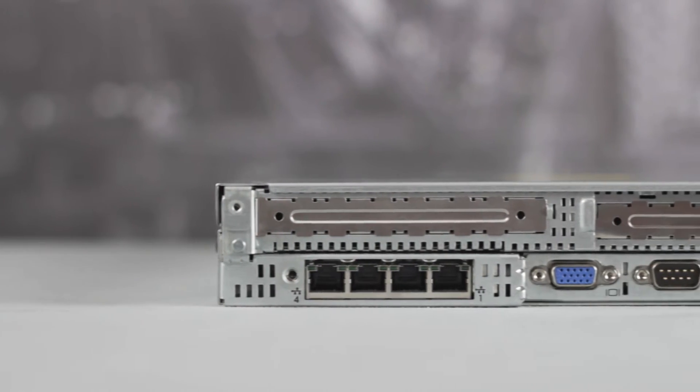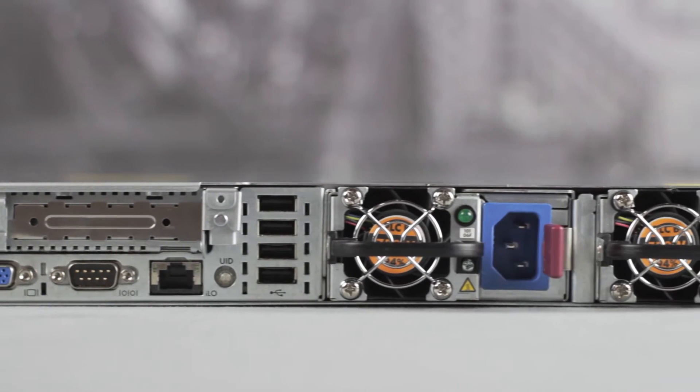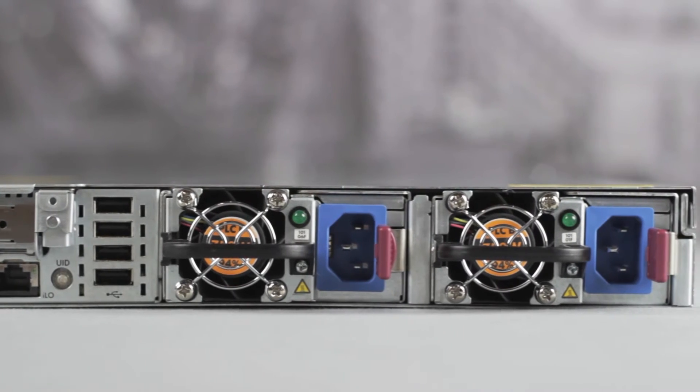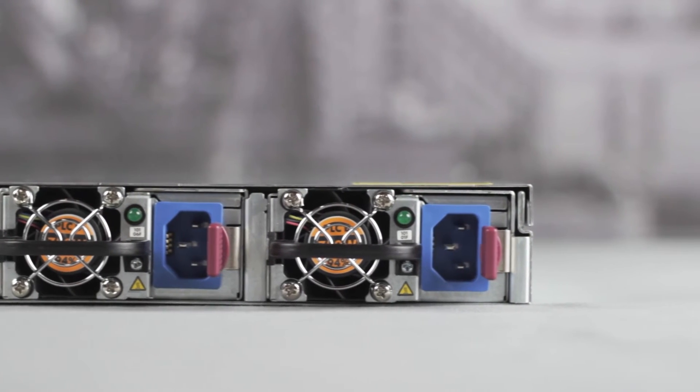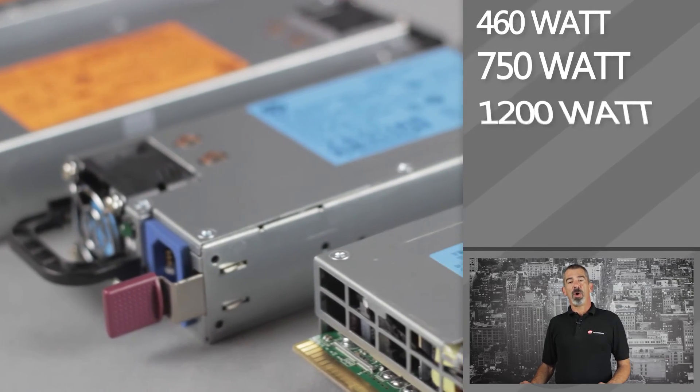On the back of the server you can see optional dual or quad port LANs, another VGA port, serial port, iLO management connector, four USB ports, and power supplies. There are three different power options: either a 460 watt, 750 watt, or 1200 watt hot-plug power supply.